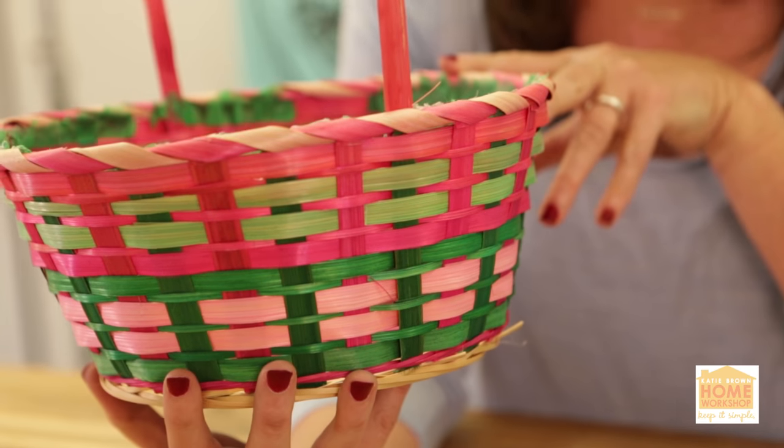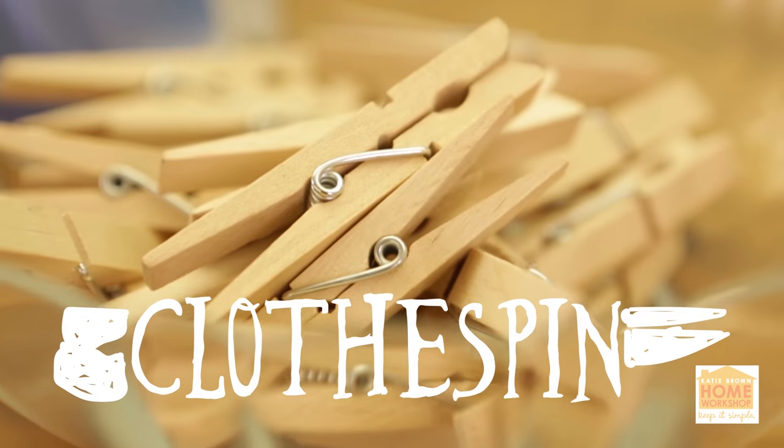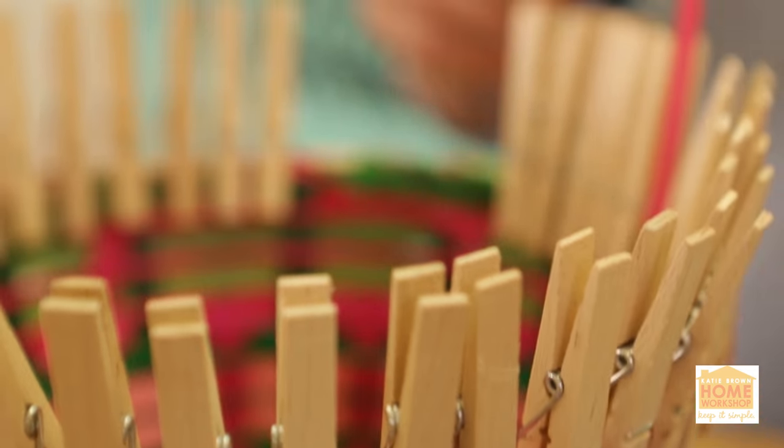I'm just taking a typical household item — a clothespin — and I'm going to attach them all the way around the top of my basket. Once you've made your basket a little bit bigger and a little bit sturdier with your clothespins...